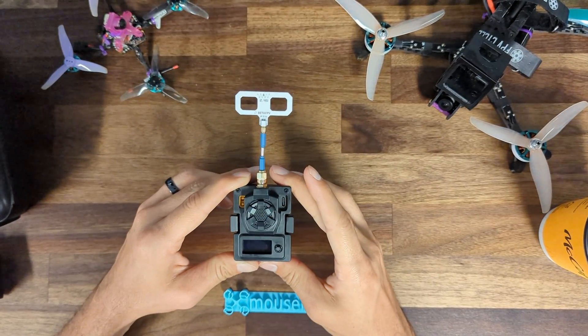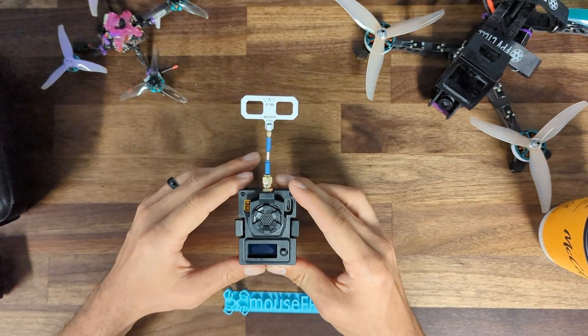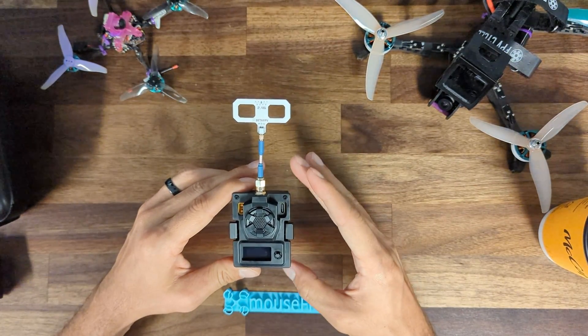You can run the vanilla ExpressLRS build and get joystick support right out of the box, or you can still choose to run the BetaFPV fork that this module ships with. Now I'm going to show you how to get this TX updated to the latest version of ExpressLRS.